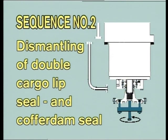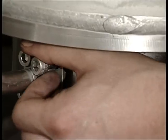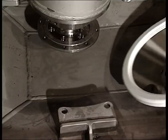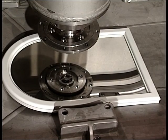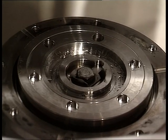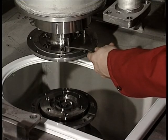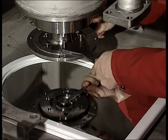Sequence number two: dismantling of double cargo lip seal and cofferdam seal. First, dismantle the lower part of the cofferdam check pipe. Then dismantle the impeller hub from the pump shaft. For demonstration, we are using a mirror showing how to loosen the lock washer. Remove the bolt and pull out the impeller hub.